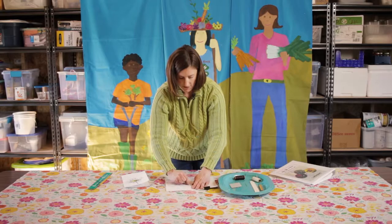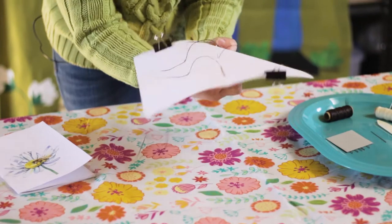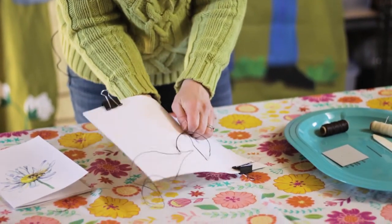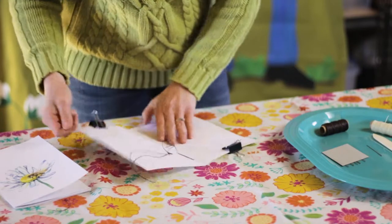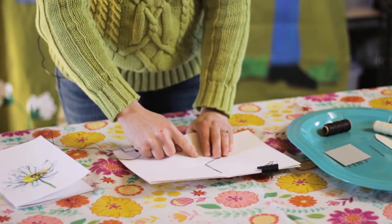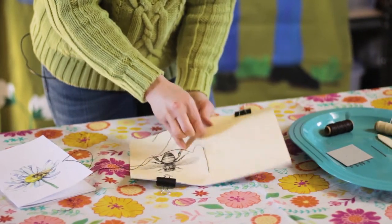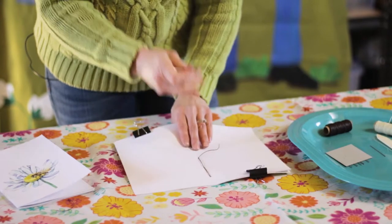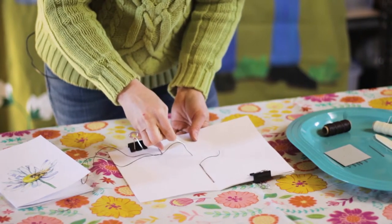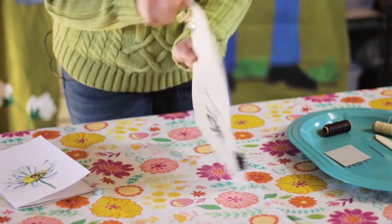From here, we've got nice tight stitches and we're going to go right into the middle, going from hole number three to hole number two. From the outside, go to the inside, pull your stitches nice and tight, then from hole number two to hole number one. Turn it over.